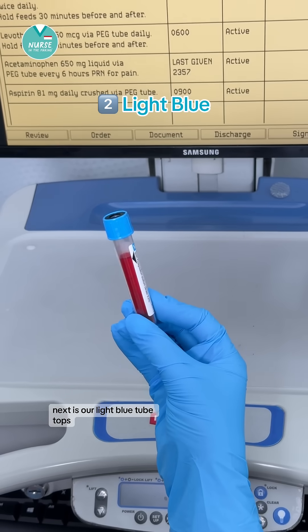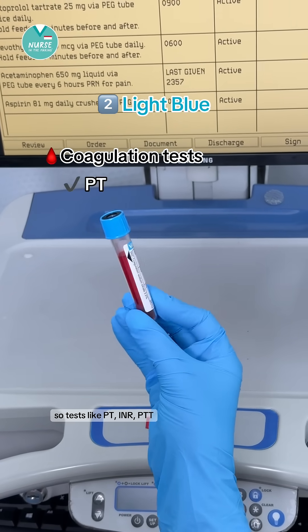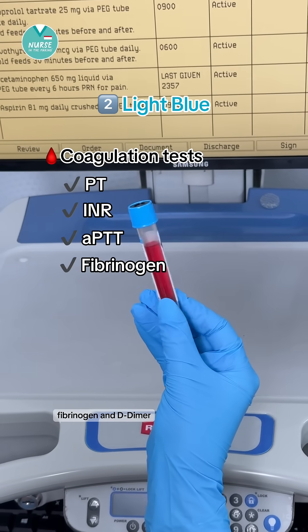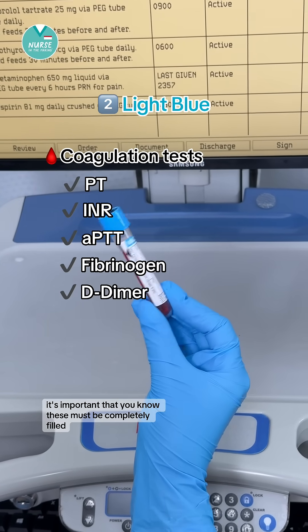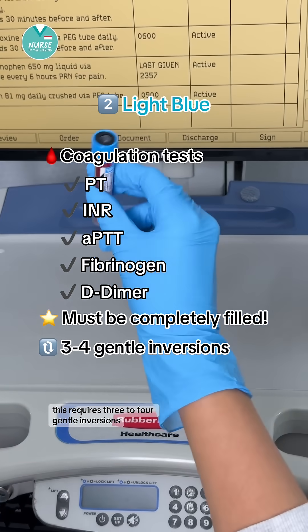Next is our light blue tube tops. This is used for coagulation tests — tests like PT, INR, PTT, fibrinogen, and D-dimer. It's important that you know these must be completely filled. This requires three to four gentle inversions.